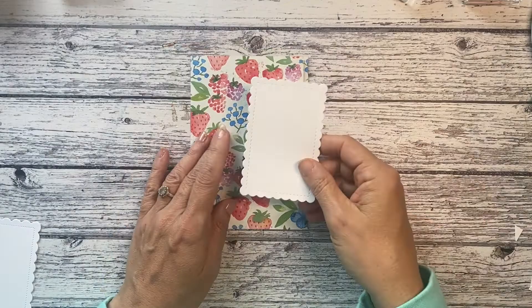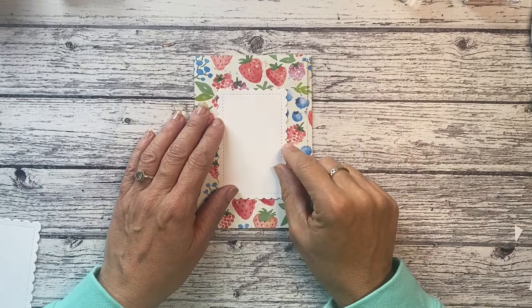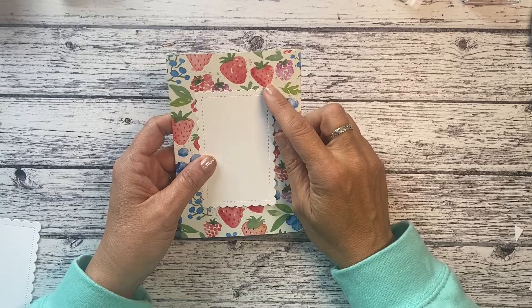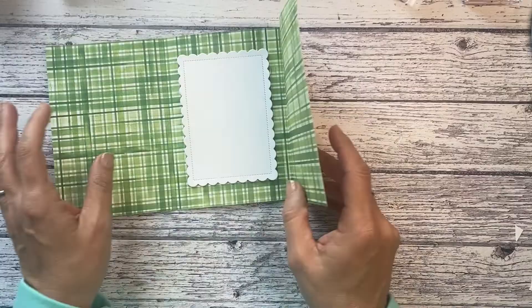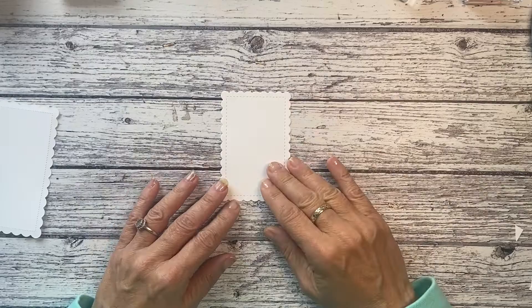I've cut some dies — I didn't include these in the class, but you can just do this with basic white card. You can cut a white rectangle for the front and layer it with some card behind it if you don't have a scallop die. It measures approximately two and a half inches by three and three quarters. If you want to do a layer behind it, it needs to be two and three quarters by four. I'm going to use the scallop dies — I'll do the big one inside like that.